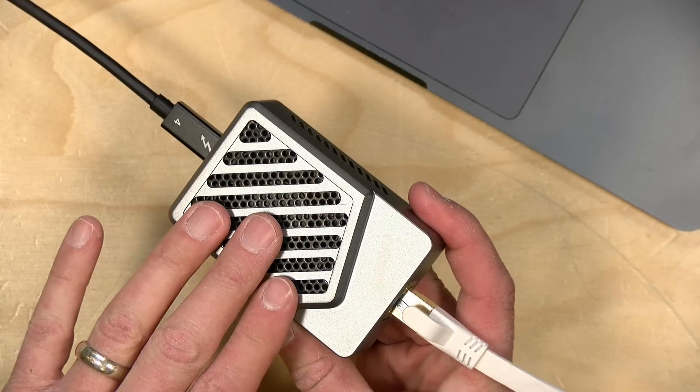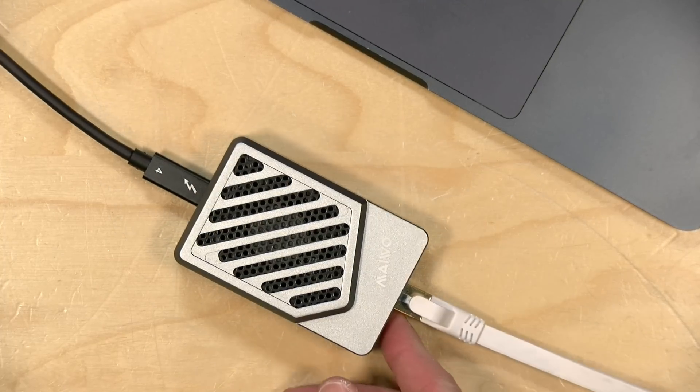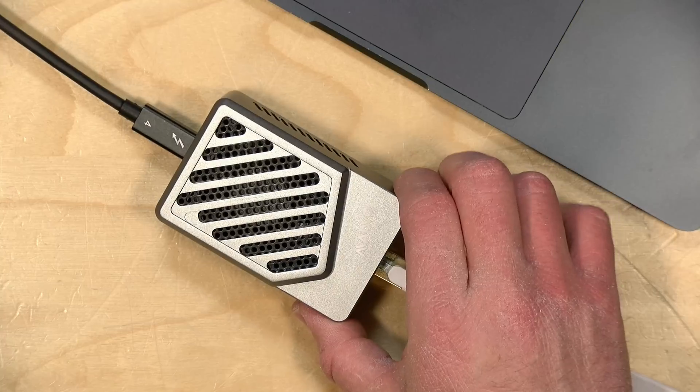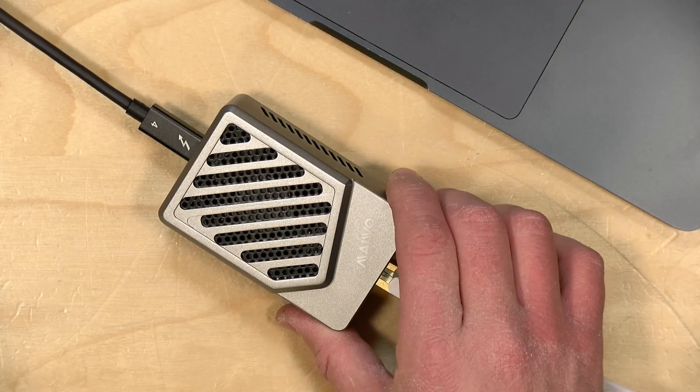This unit has a fan on board. It's not running all the time, but once you do anything on the network adapter, that fan spins up, and it is quite noisy — even noisier than the little mini PC I was testing it on when I was using it with Linux earlier.